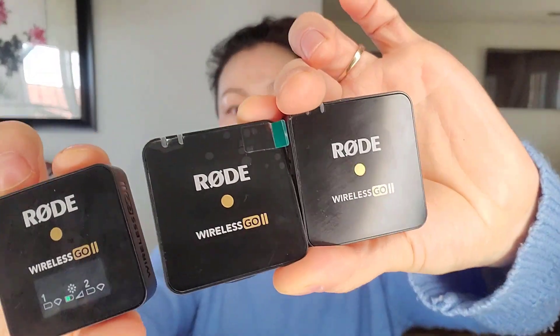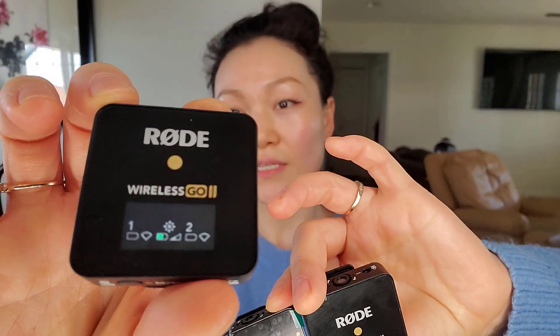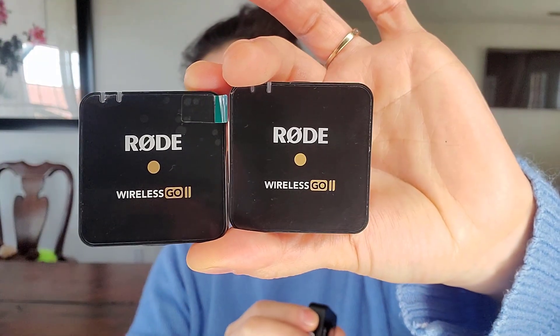Hi, this is Penny. I'm doing a review on the Rode Wireless Go 2 system. It comes with one receiver, which has the little screen on it, and two transmitters. The sound you're hearing now is not from this Rode system, and I'll show you at the end of this video what it sounds like.